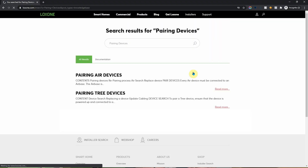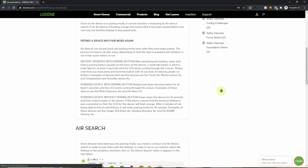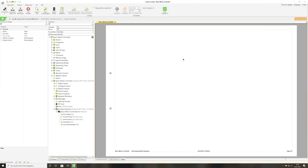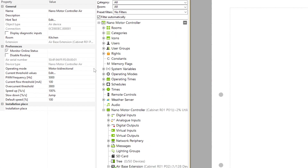You'll find detailed information on how to pair Loxon Tree and Air devices in our documentation pages on our website. Once the nano motor controller has been successfully paired, you can begin by selecting the required operating modes and setting the properties in Loxon Config.